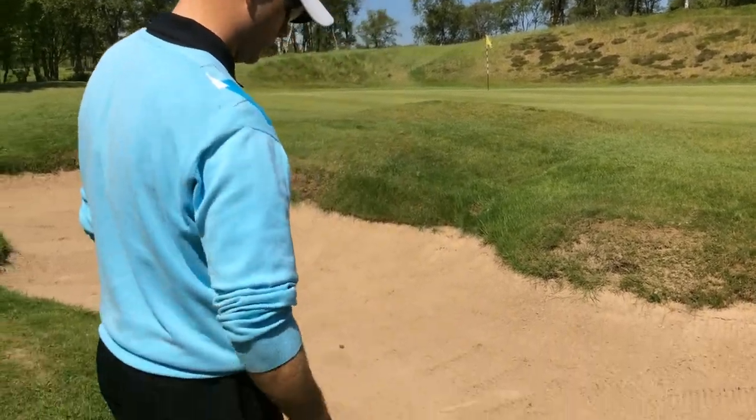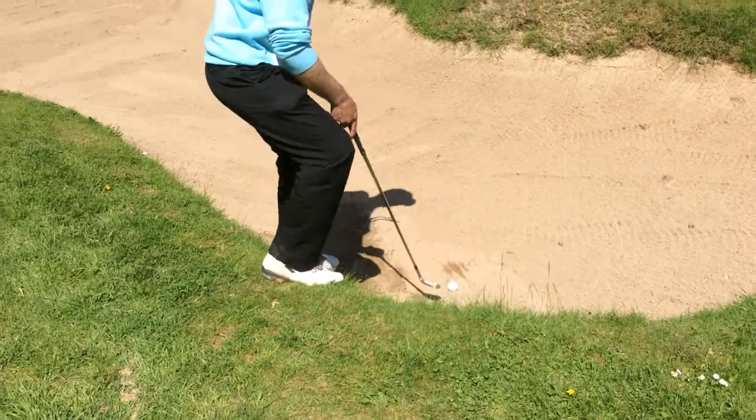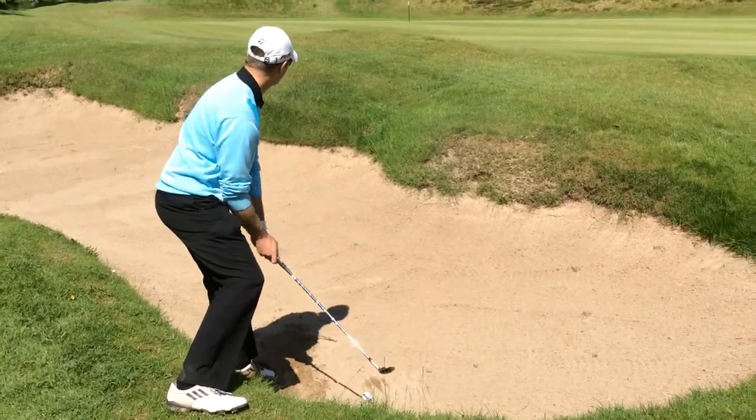Hi, I'm Graham from Golf Blogspot UK. Today I want to demonstrate the downhill lie bunker shot. As you can see here, it's quite a severe downslope — so much so that I may even have to play this with one leg out of the bunker. It's not an absolute disaster if you know how to play it; it's just all about technique.